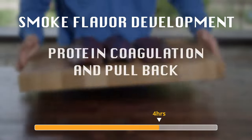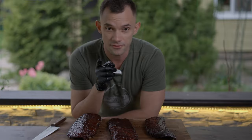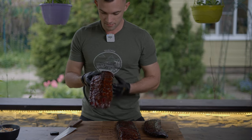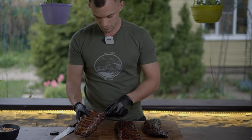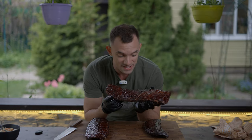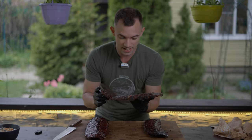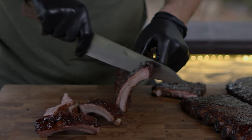To sum up: the first four hours are for smoke flavor development. The fifth hour is for protein coagulation and meat pulling back from the bone, followed by wrapping and finally glazing. This method works well even for smaller ribs, preventing them from becoming mushy. The first thing I want to check is if they fall apart or not. As you can see, they bend but don't break or fall apart. If the meat is slightly tearing and cracking, it's a sign that they are done. The bones don't come out easily, which means they are not fall-off-the-bone. But this one is definitely fall-off-the-bone — you can see it's breaking apart and it's definitely overcooked. Too much direct heat.